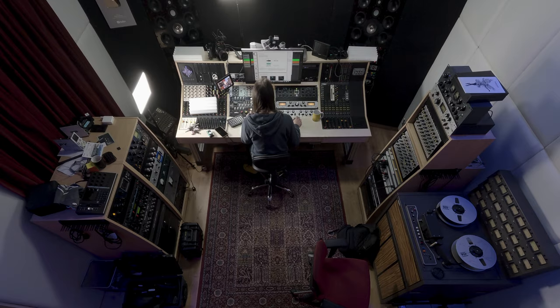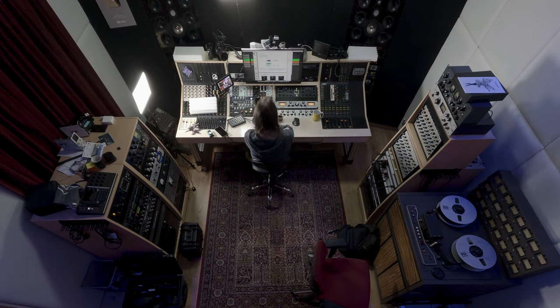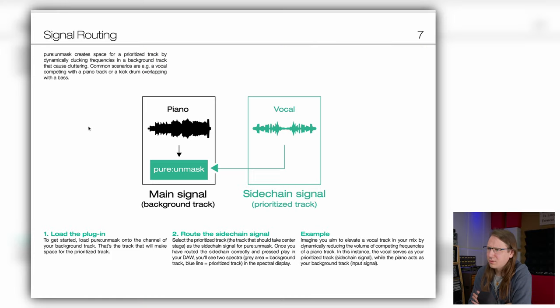Wait a second. Hey Sonnable, what's going on here? What's this ugliness? So we have to route a sidechain signal into the plugin. Is that really what's going on? We have to route a sidechain in there? That's weird. And I'll show you later in the video why. That really doesn't make any sense.